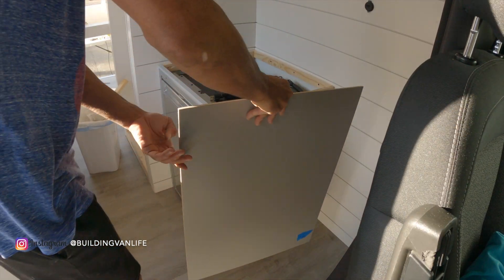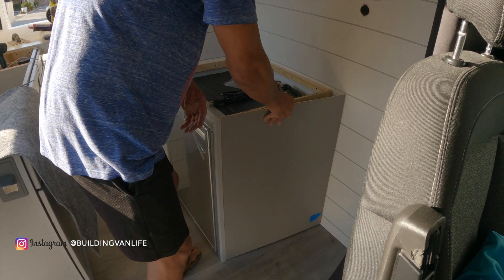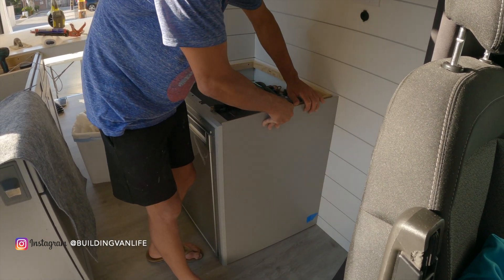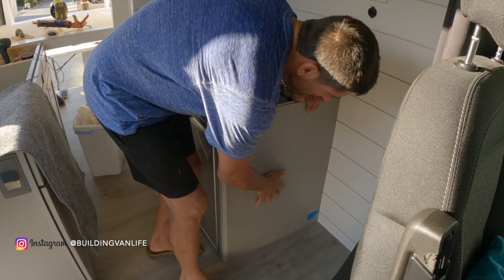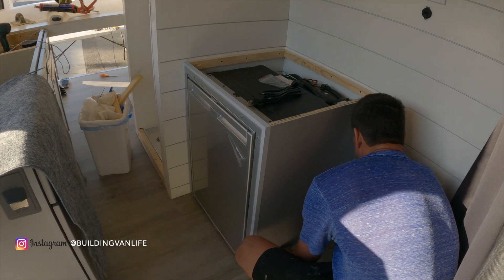Now I'm just gluing on the end panel with that same construction adhesive I used for the shower wall since I had some leftover — it's the Loctite Power Grab Ultimate, and I'll put a link for that in the description below.